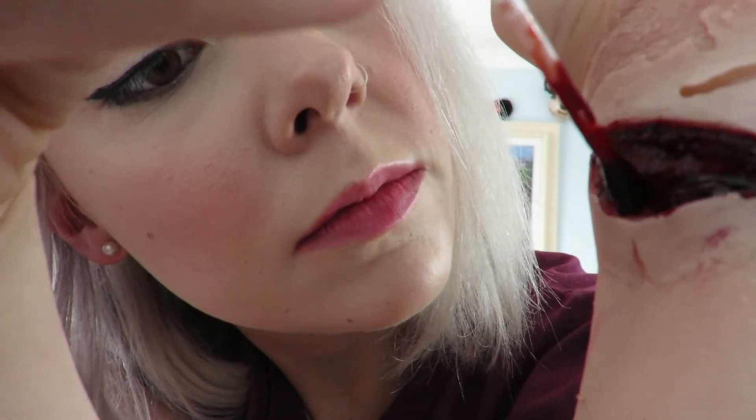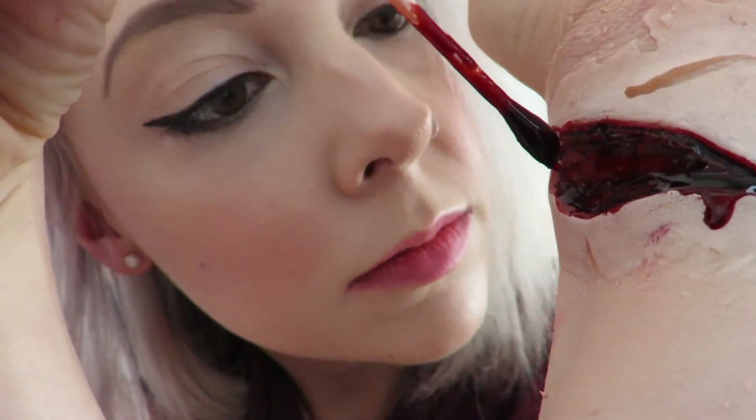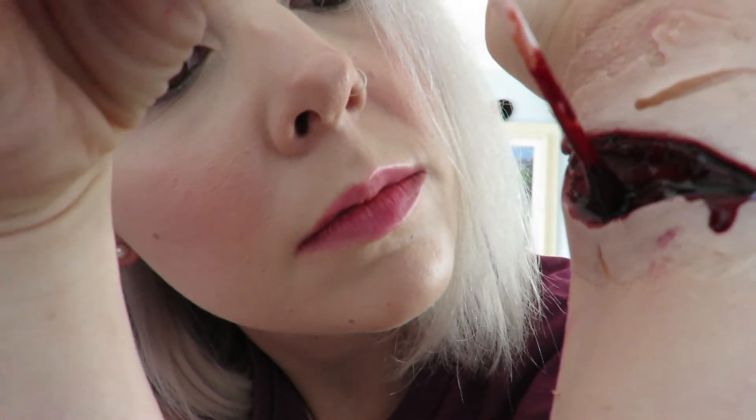I held my arm upright to allow the blood to run down my arm. There was quite a big split in the prosthetic, so I applied more blood to allow it to run over the split and disguise it.